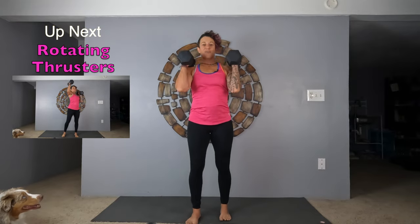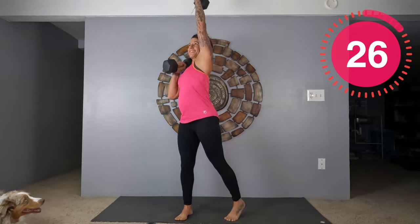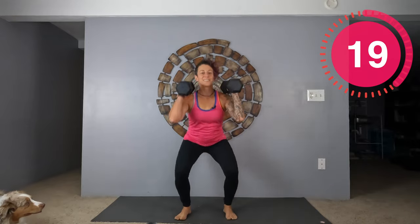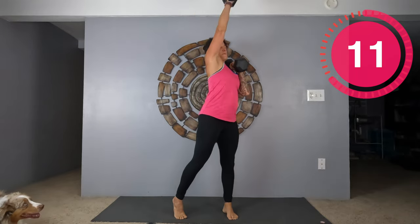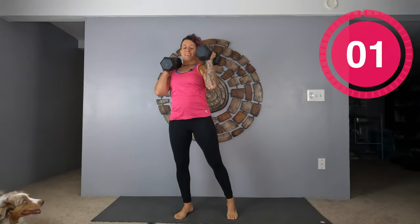Wrap those weights. Rotating thrusters — let's go. Give me one more. Good job.